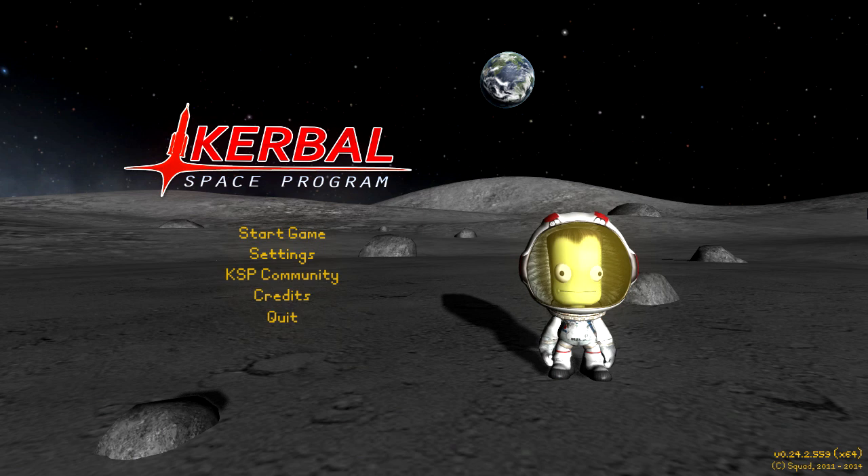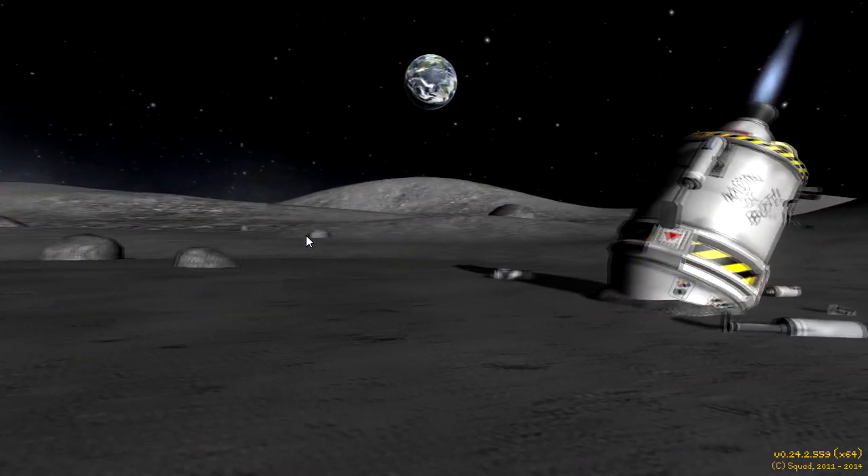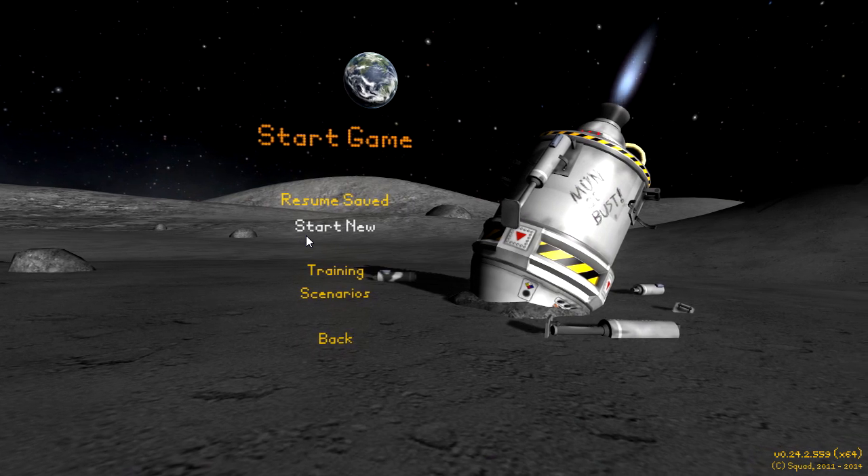All right there procrastinauts, my name's Paborian and welcome back to Kerbal Space Programme. Last time we were here we did our first unmanned mission and our first Moona mission no less. It was pretty damn good.